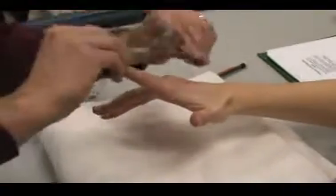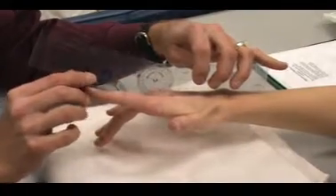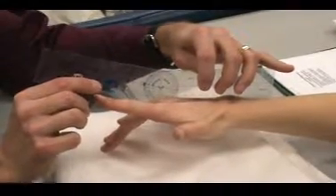If we look at extension — remember we can't measure it with the short goniometer, it doesn't go that far. So if we're really interested in the extension, we'll use the longer one. And she's got about 12 degrees of extension.